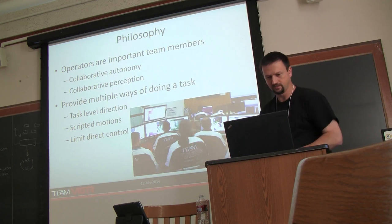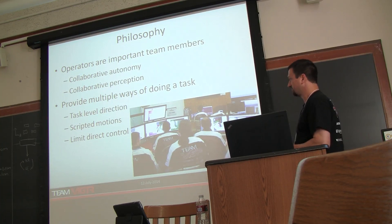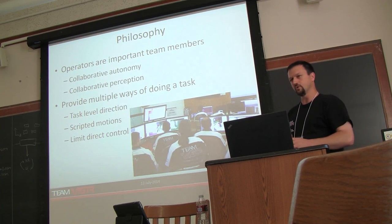Our overall philosophy was that the operators were important team members. We talked about collaborative autonomy — the operator doing part of the work and the robot doing part of the work — and collaborative perception, the same concept: the robot doing certain onboard processing and passing it to the operator to identify certain features in the environment, request particular levels of detail. Our approach was trying to provide multiple ways of doing the task, whether fully autonomously or at a more low level.